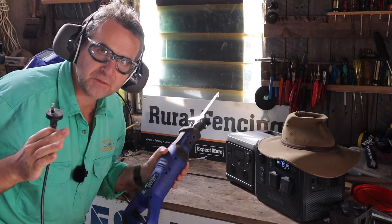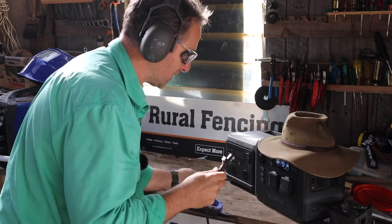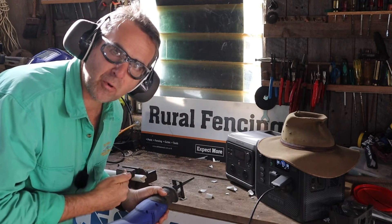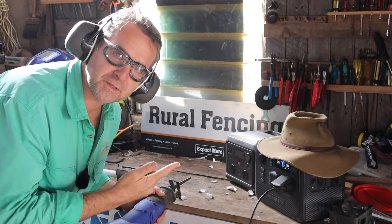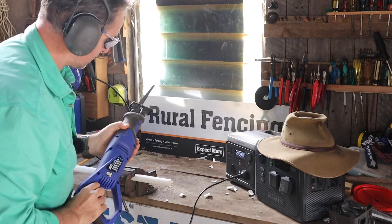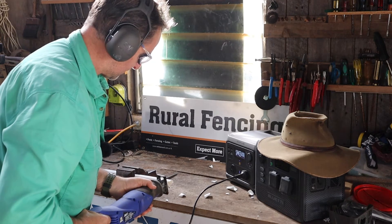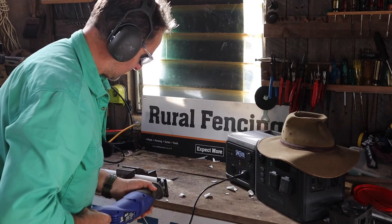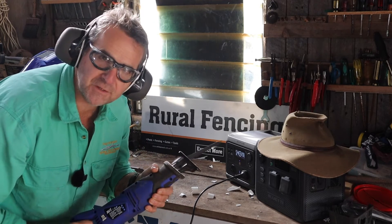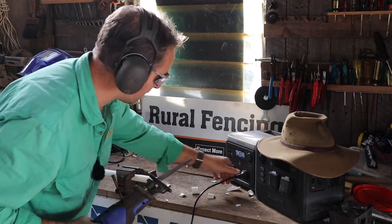Time to test out some tools. First off, we've got the cutoff saw and some PVC pipe versus the Bluetty. That was more of a problem for the PVC pipe than it was for the Bluetty. Now we'll try the EcoFlow. It's taking a while for the LEDs to fill up with the EcoFlow, whereas it was instantaneous with the Bluetty.